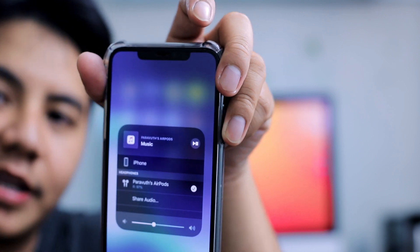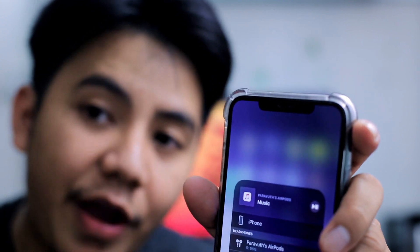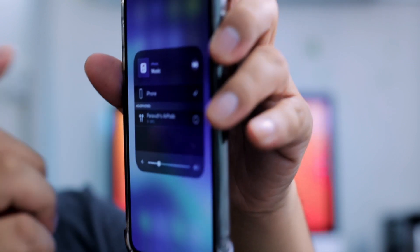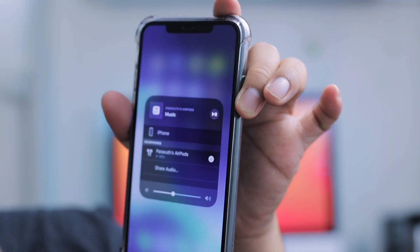Another issue is that after you select your AirPods and they are connected, the problem is when you wear your AirPods they immediately get disconnected. In order to solve this, just take out your AirPods — or one of them — put it back, and then make sure that you tick the AirPods again in the audio output.